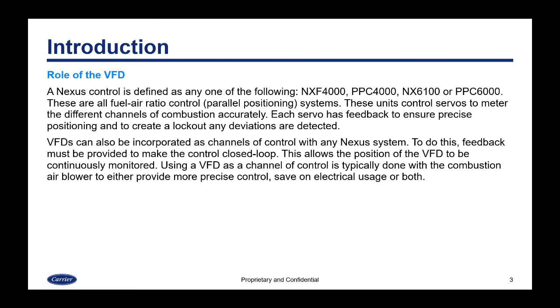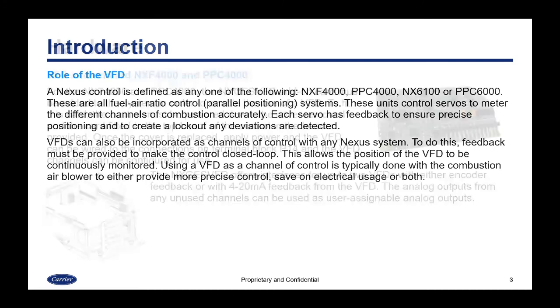To use a VFD, feedback must be provided to make the control closed loop. This allows the position of the VFD to be continuously monitored. Using a VFD as a channel of control is typically done with the combustion air blower to either provide more precise control, to save on electrical usage, or both.